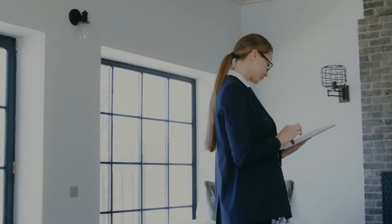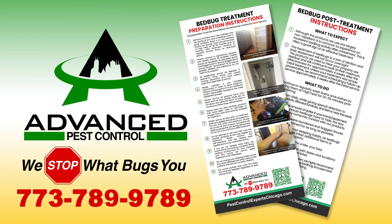Consult with your property manager before entering the building. For more details on how to prepare your home before treatment, reference the bed bug preparation checklist your property manager gave you. If you still have questions, contact your property manager. Thank you for taking the time to watch this video.